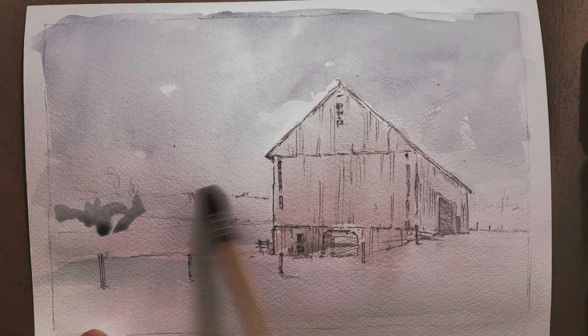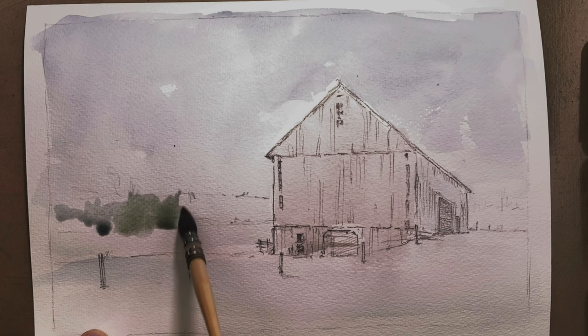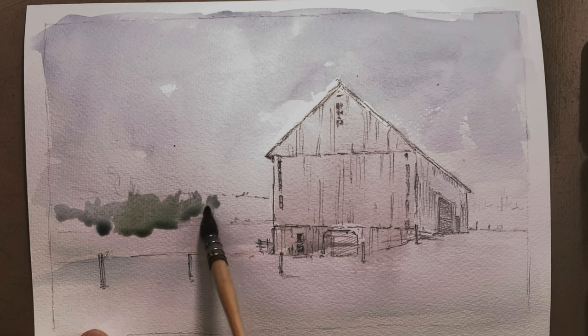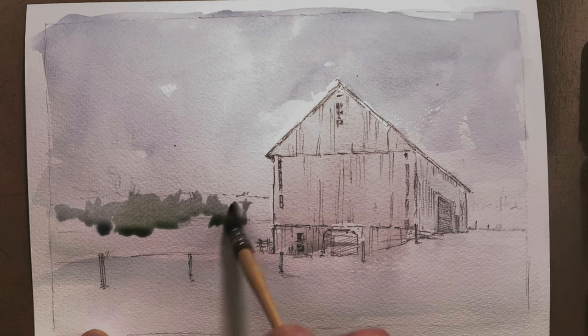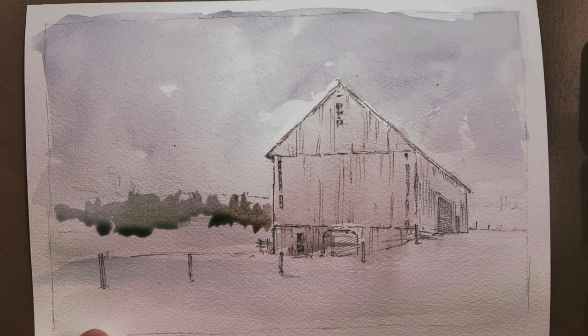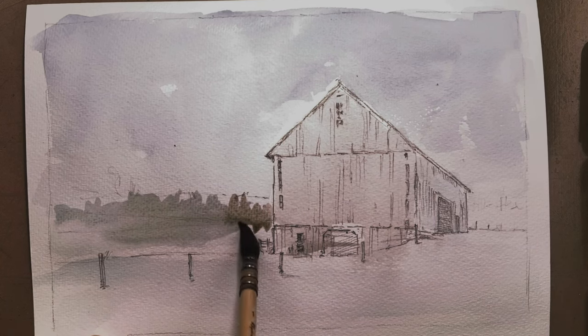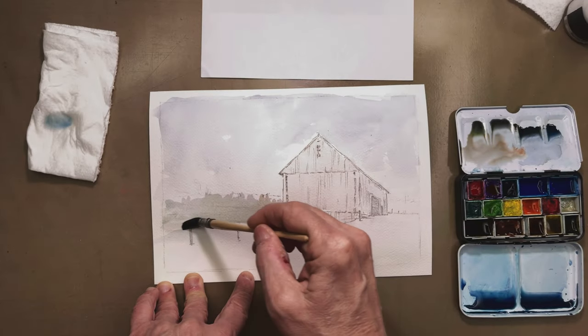I'm starting to intensify saturation and block in different shapes. The color isn't as fluid — it's not flowing everywhere. I'm popping the color into specific shapes and areas, dropping it in and feathering it out. I'm wanting to loosen up that tree line, trying to get an irregular top to that tree line and vary the color. Each time I come back to the palette, I introduce another dab of a different color — a warmer color, cooler color — just to create some color variety and variation.